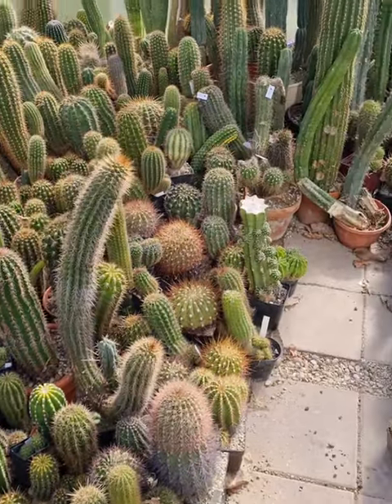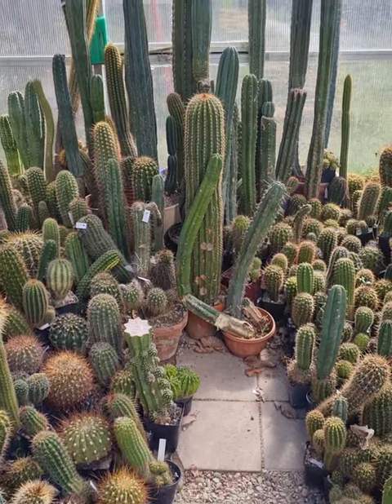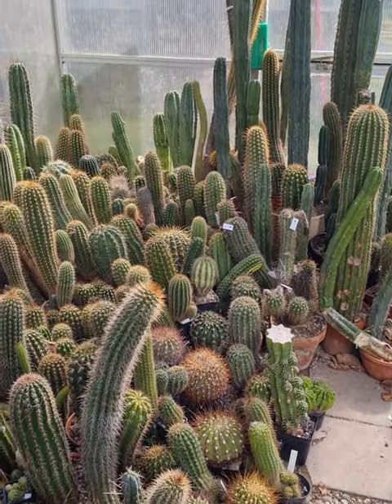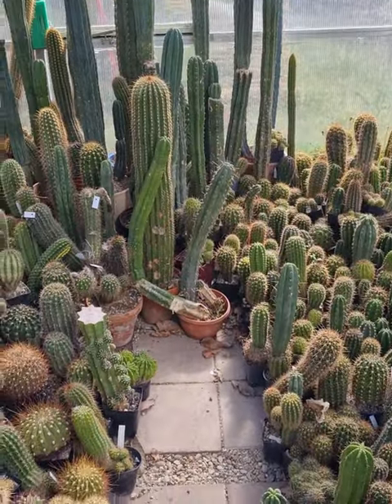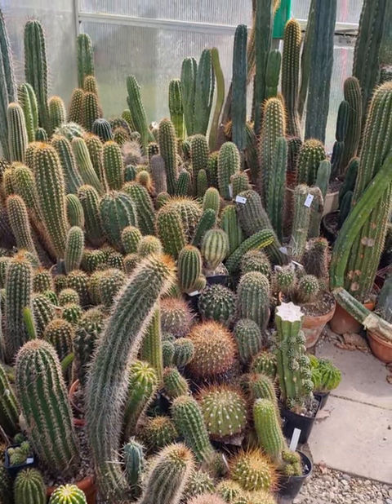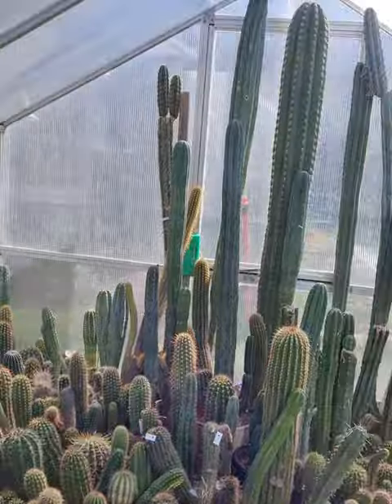And now I will start watering and fertilizing. I'm actually a little bit behind because I had a lazy week — I just didn't feel like it. So yeah, I need to catch up. Watering them at least once a week, maybe twice a week, and fertilizing them on a regular basis.